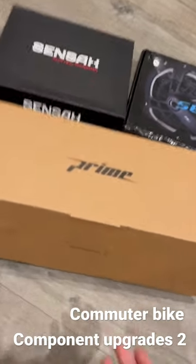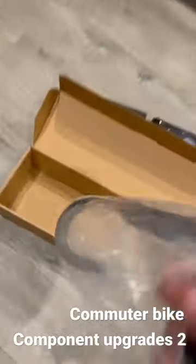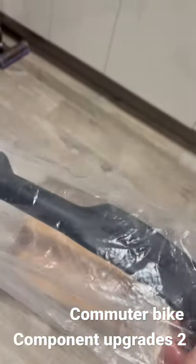Here is my second commuter bike upgrade. I've got these Prime Doyen handlebars — there should already be a video out on these if you want to look at them in more detail, but they look cool for 50 pounds.